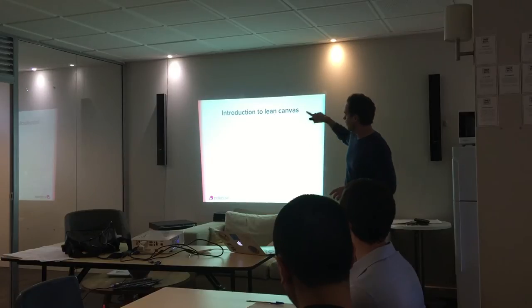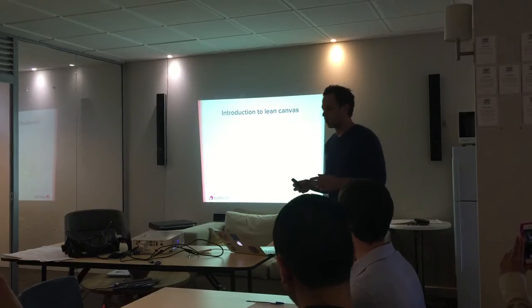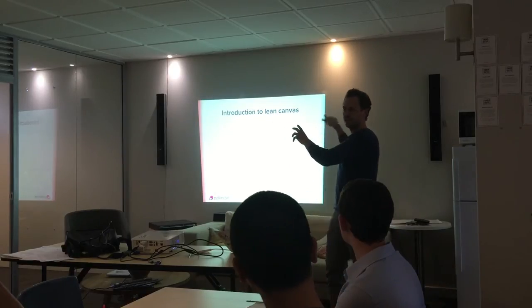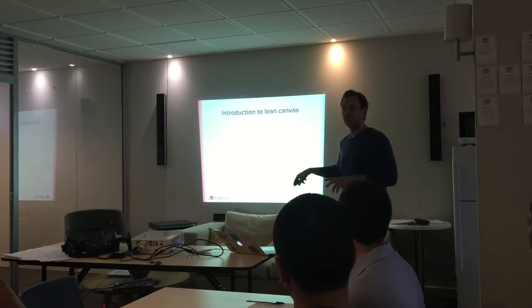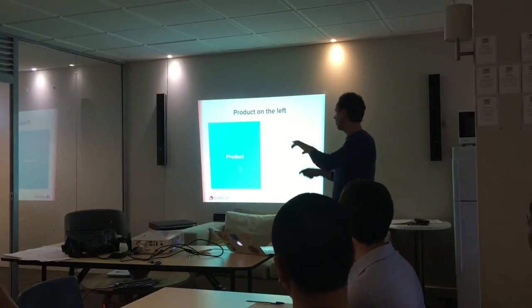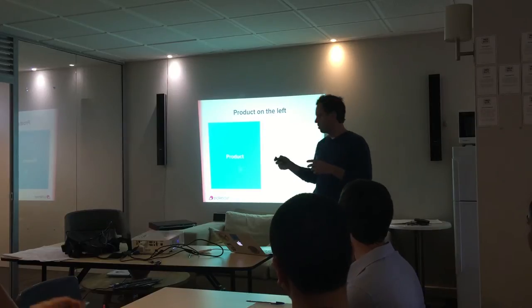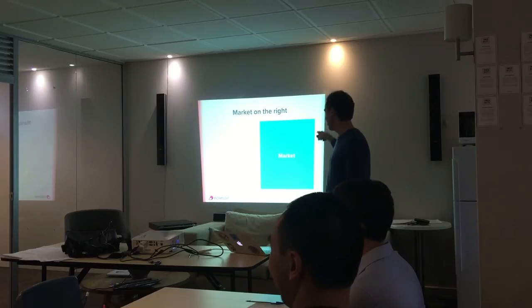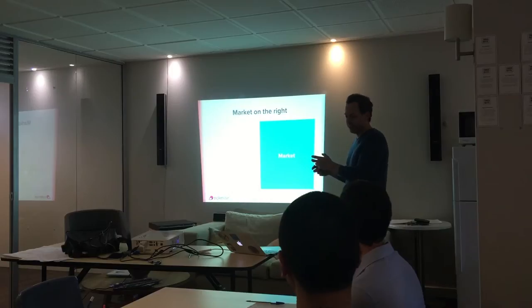The Lean Canvas framework — it's really, really simple. We're going to step through these in a practical example in a sec. It's a collection of nine different cells, and I'm going to step you guys through one by one what each of these little rectangles stands for. Broadly, if you were to cut the whole nine cells up, on one side we're worrying about the product — what it is we're going to build — and on the other side we're thinking about the market — who we're going to actually sell this product to.